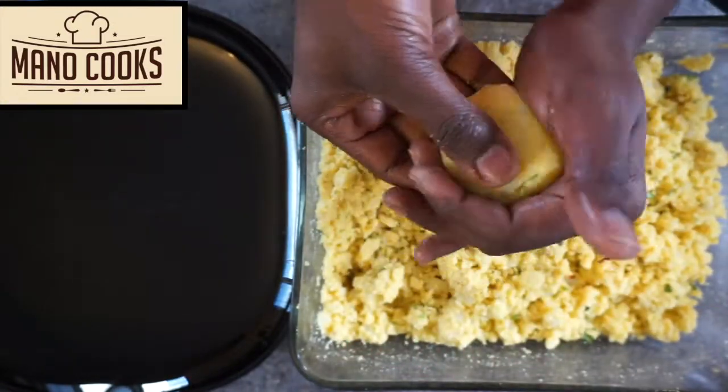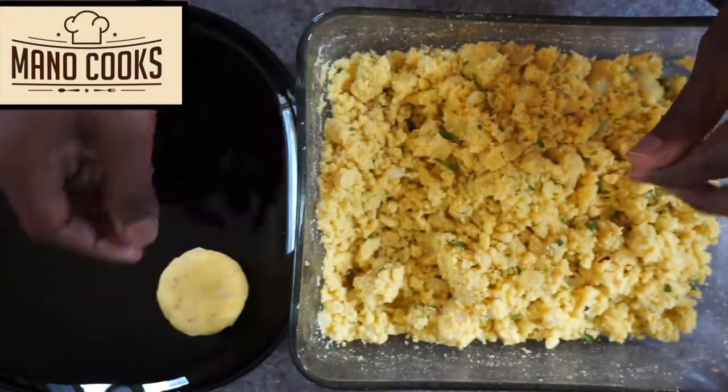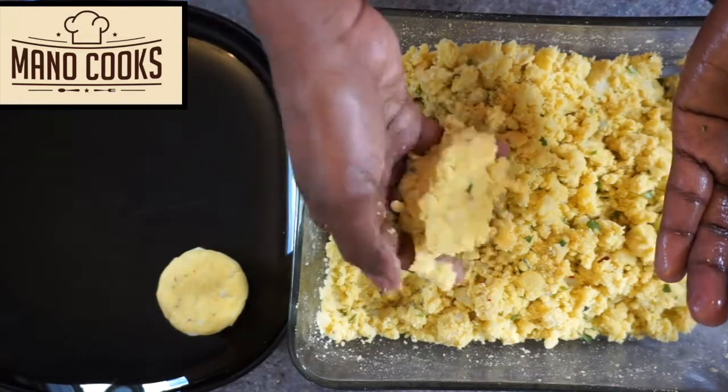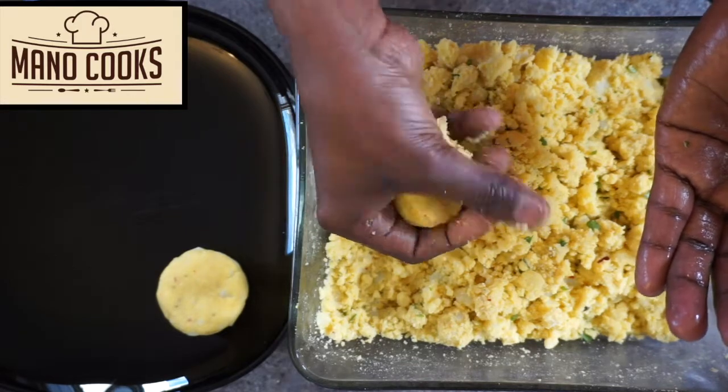If you are new to my channel, please click the subscribe button and the bell icon. Do comment if you find this recipe simple and easy. Sharing is caring — please share Mano Cooks on your social media, and please watch the full video for all the tips.